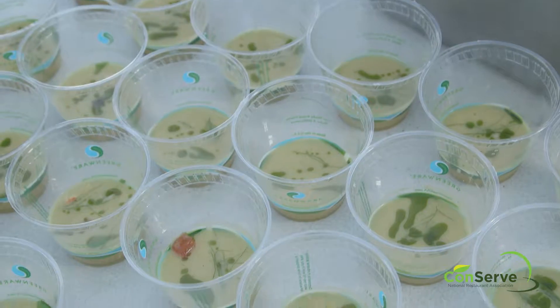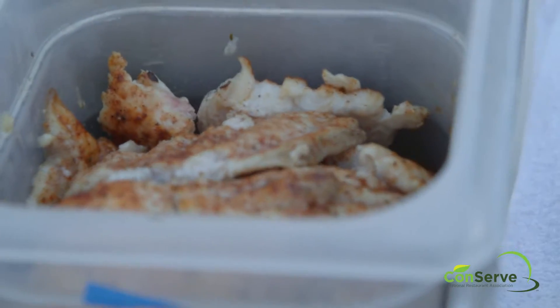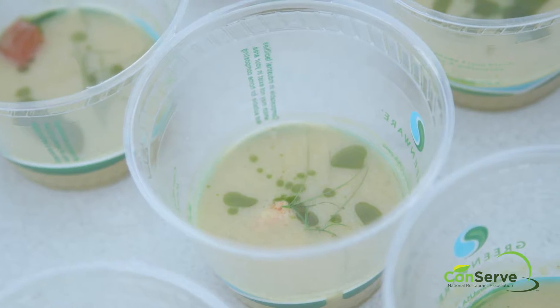Today I prepared a parmesan rind and corn cob soup with a little smoked catfish tail, pickled watermelon rind, and I made a cilantro stem oil.